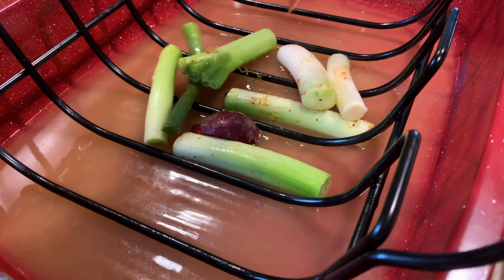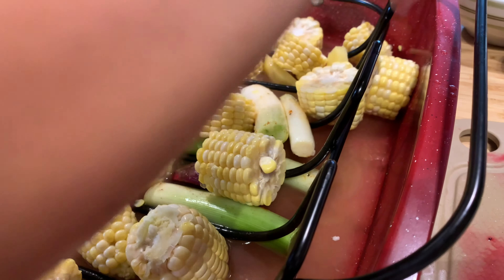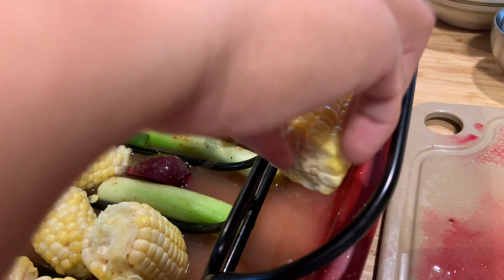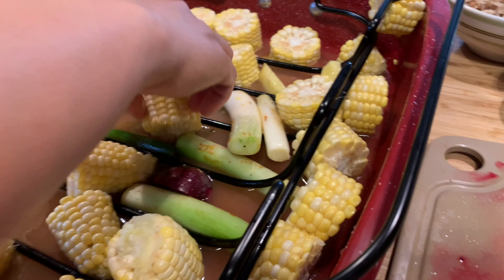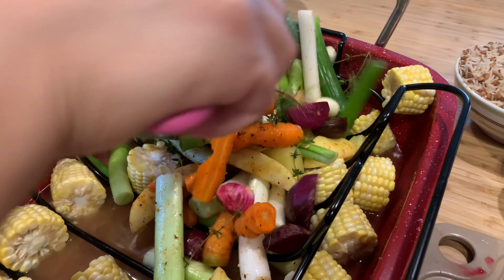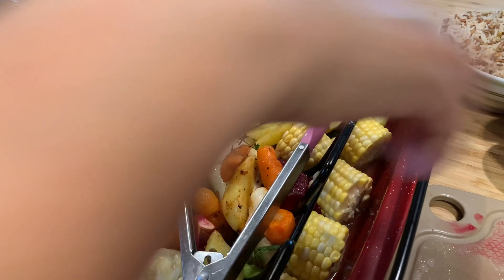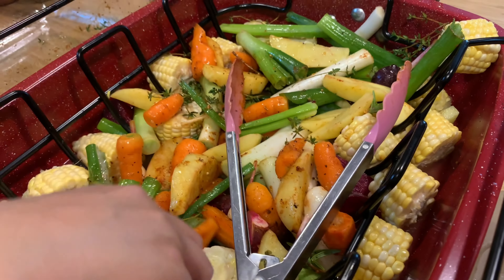Now I gotta put everything in here. I'll just put all the corn on the sides so our turkey has space. This is delicious if you have this. We have the bed now for the turkey, and I'll just place the garlic here and there.